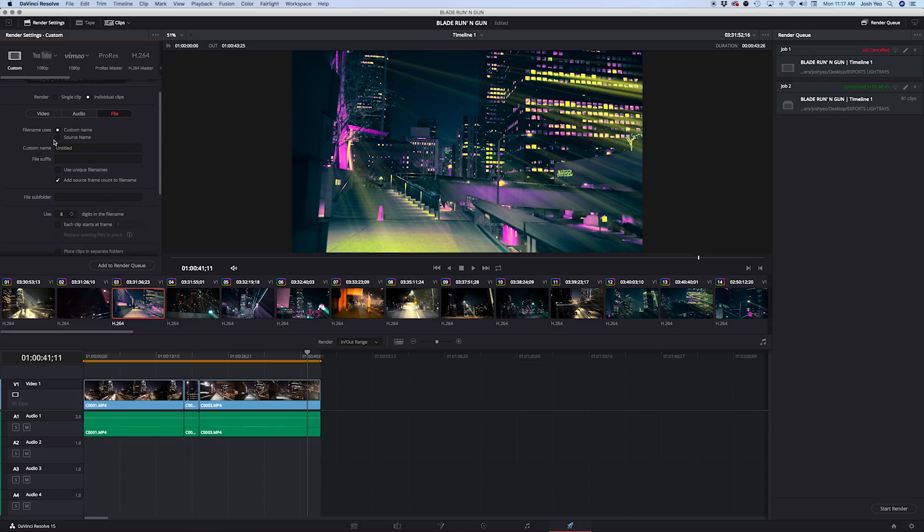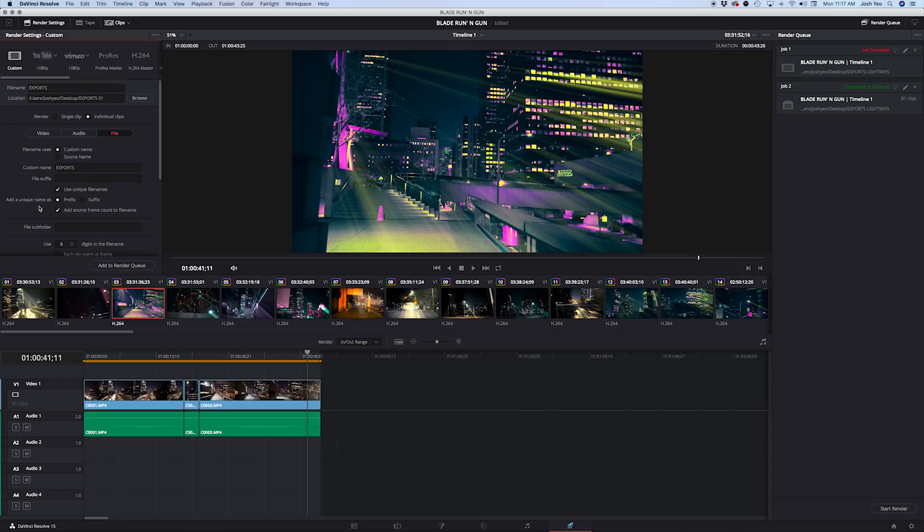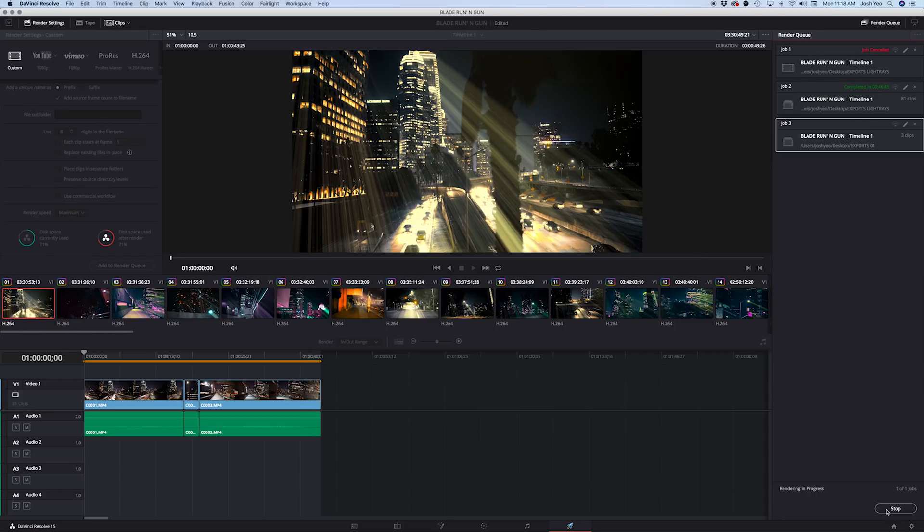Under the File tab, set it to Source Name — that means it will keep the original filename, which is fine since they're going into a separate folder so it won't overwrite your originals. If you want a custom name, select Custom Name, type something like 'exports,' and make sure Unique File Name with a prefix or suffix is selected. Then hit Add to Render Queue, and you'll see the clips appear. Hit Start Render — was that easy or what?